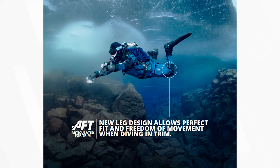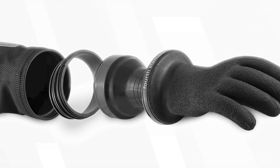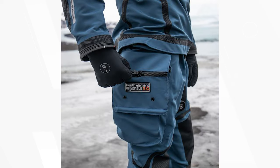The Argonaut 3.0 can be specified with glued-in latex or neoprene wrist seals, the Ellipse wrist system so you can quickly fit dry gloves, Cytec, QCP Ultima, or the new Intuitive PSI dry glove system.